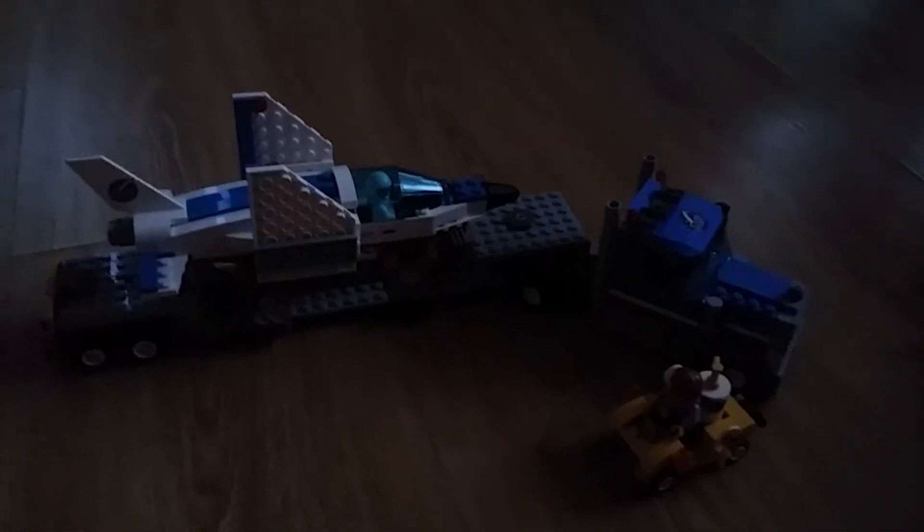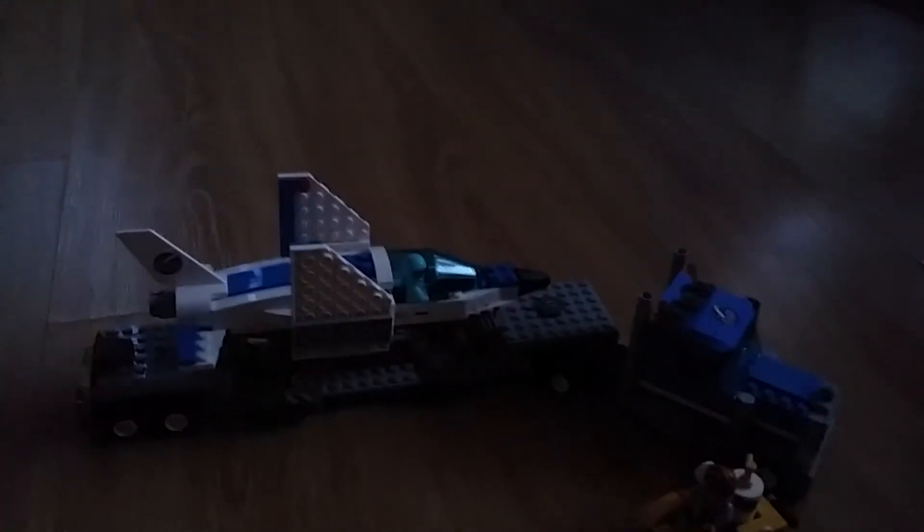Today we have the trainer jet transporter. Square there, square there, squares everywhere.